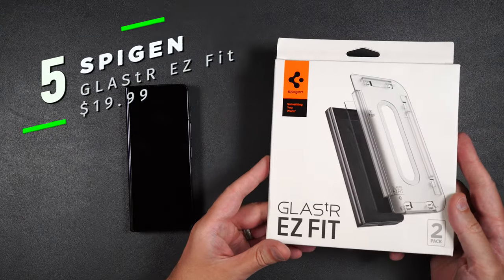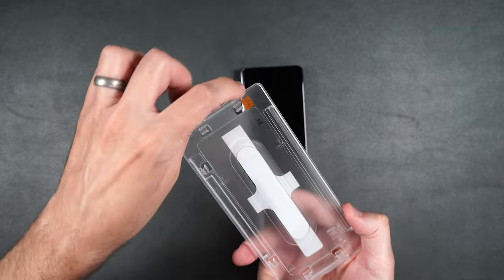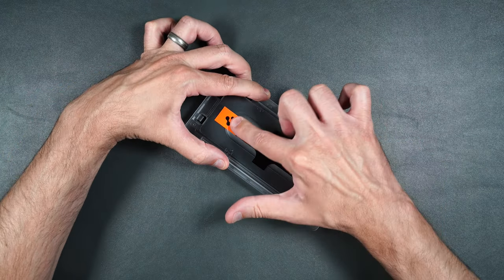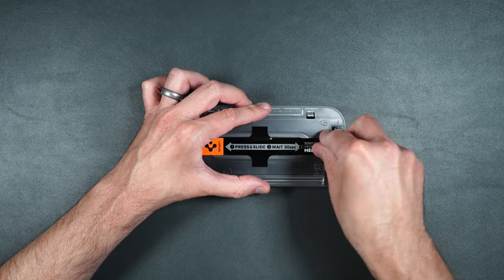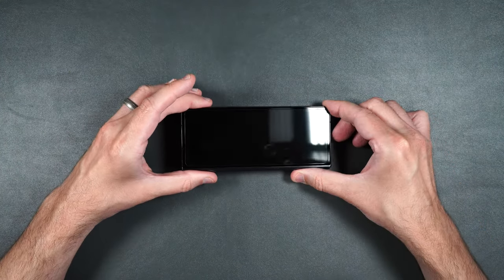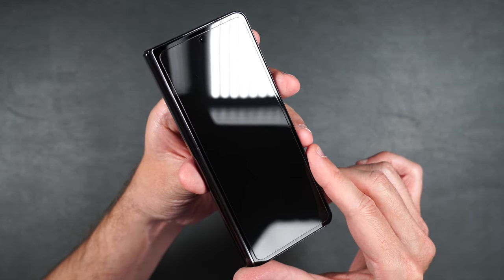Here we have the Spigen Glass TR Easy Fit. You get two screen protectors and an installation packet. Take one of your screen protectors, making sure the top signifier is going towards the top of your phone. Peel off the sticker making sure you don't take the screen protector with it. Then place this over the top of your phone, press it into place, and run your finger down the middle. Wait 30 seconds, then press down on the guide with one hand, remove the middle sticker, and lift up on the guide. Remove the top protector. We have some bubbles, but just use your squeegee to get those out. Perfect installation — covers the whole screen as well as your camera without affecting pictures or facial recognition.